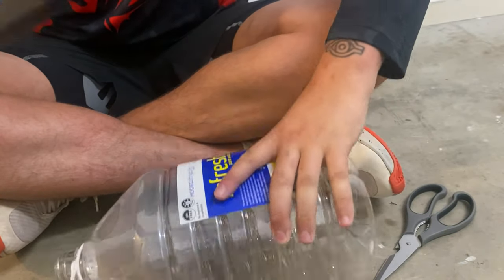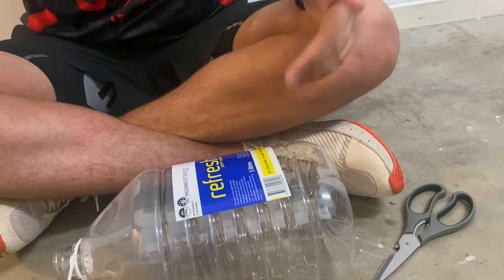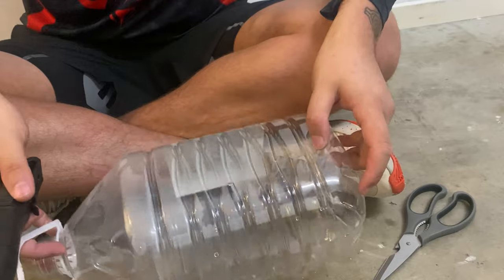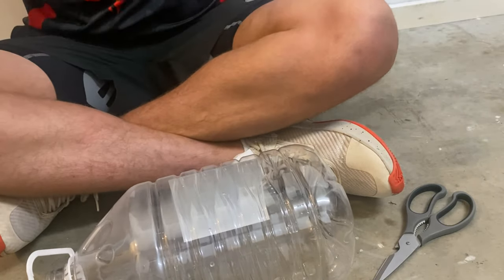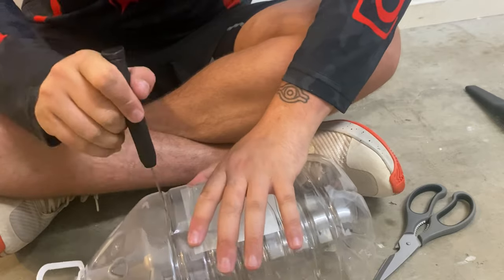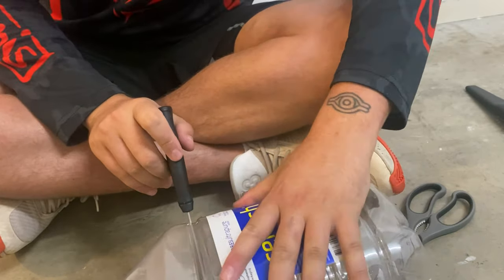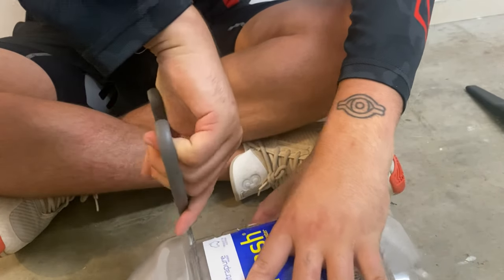Get yourself a five litre container — any bottle will do. I'm using five litre because they're large, but you can do this with any plastic bottle whatsoever. We're going to make the incision and then cut around the rimming. You can do this completely with a knife or you can opt for scissors and cut around.